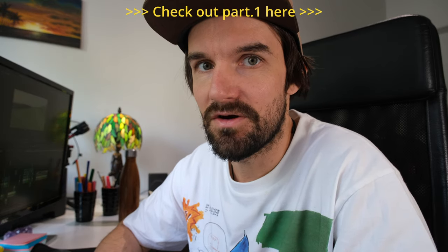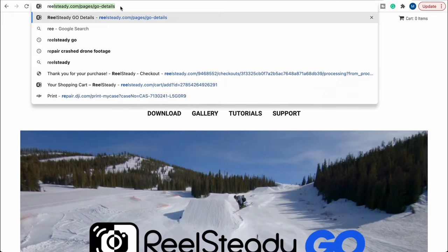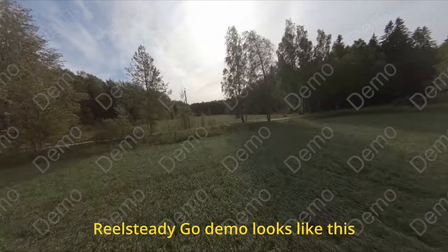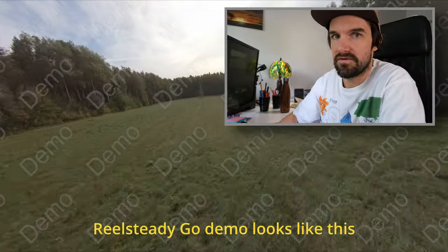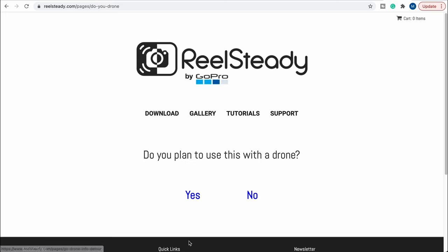Time to edit. For the GoPro footage you want to use this software called RealSteadyGo. It costs $99 but it's free forever after that — no additional charges. This is the only way to do it. You can try it with a free trial, but I suggest, especially if you're flying FPV droning, you might want to use this one. It's kind of expensive but in the long run it's not that much.